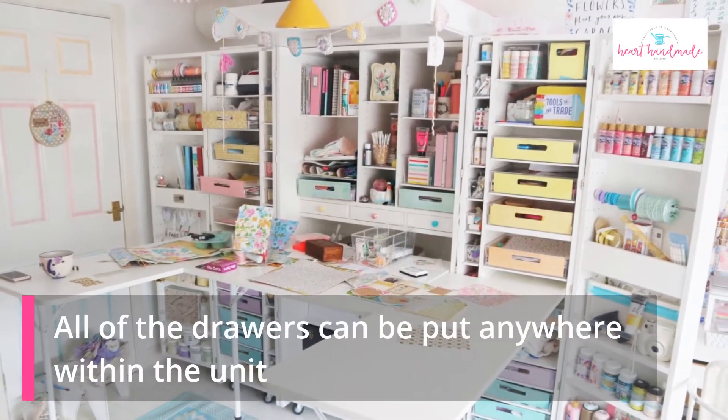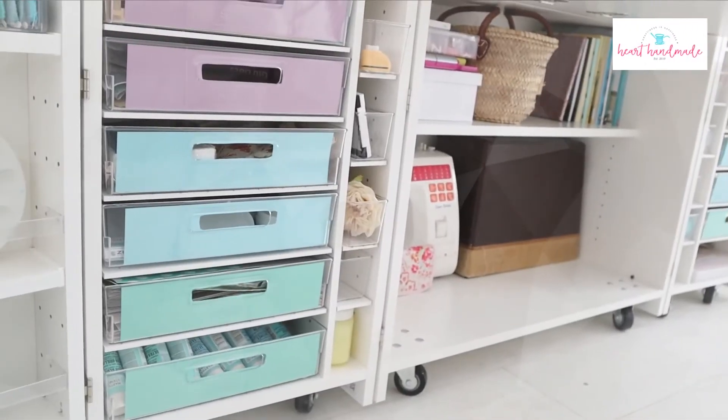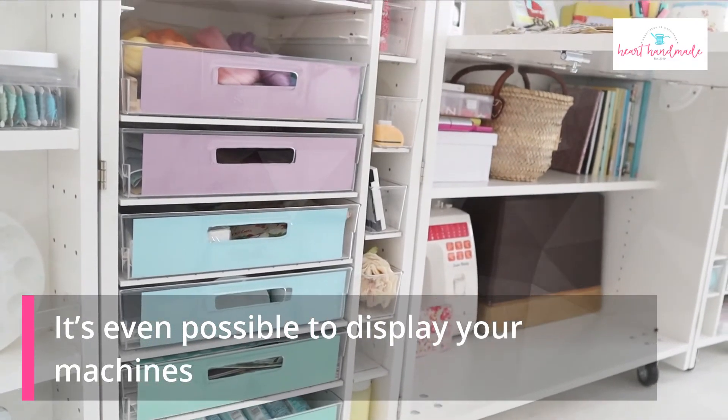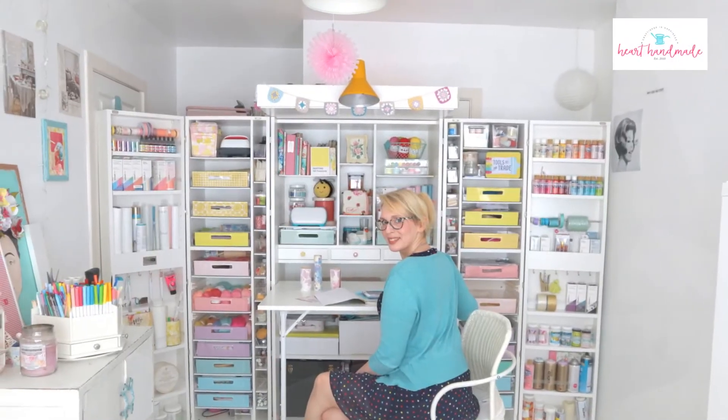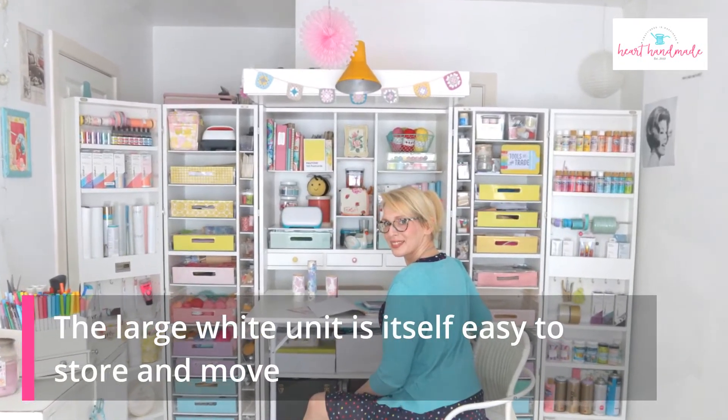All of the drawers can be placed anywhere within the unit and everything still remains easy to access. It's even possible to display your machines, adjust the desk height and side tables without disturbing them. The large white unit is itself easy to store and move, thanks to the wheels.